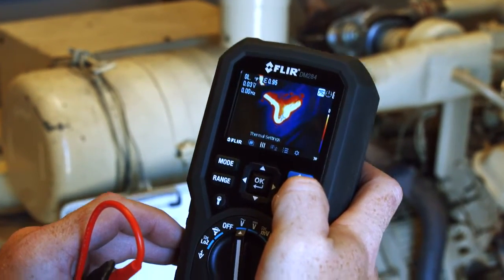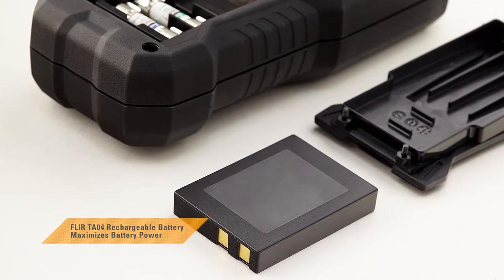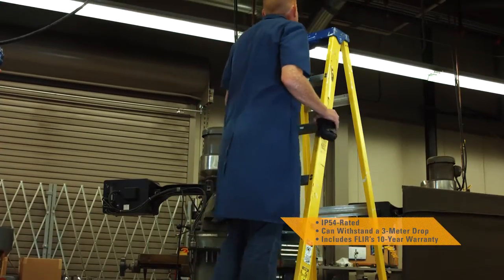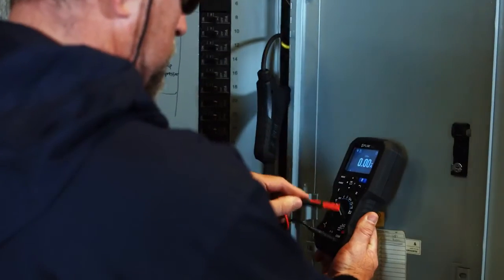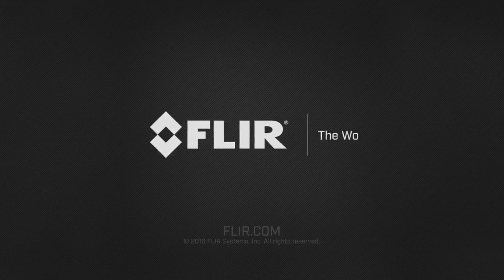It's everything you need from a professional multimeter. Add the optional TA04 accessory and extend the DM284's battery life up to 30 hours. Durable, drop tested, and built to last — the DM284 with IGM, the faster way to troubleshoot problems and get more done. Exclusively from FLIR.